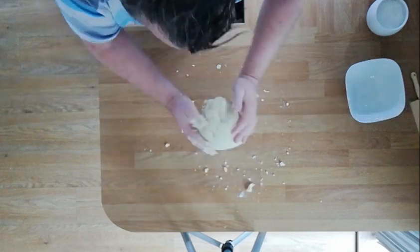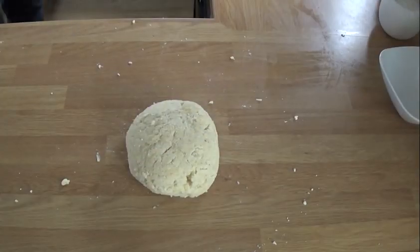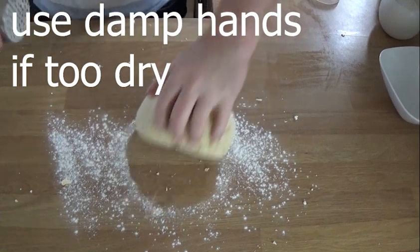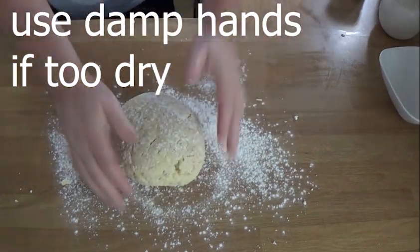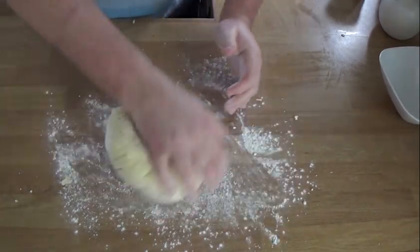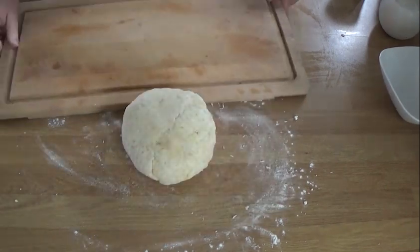You want the dough to be tacky, and you don't want to knead it for too long — really just a couple of minutes, you're just bringing it together. I thought mine was a little bit sticky rather than tacky, so I added a bit more flour, rolling it around in the flour and kneading it — but briefly, only about another minute on top of that. And that is done.